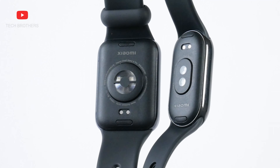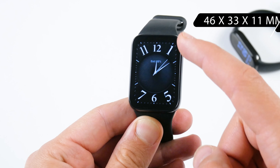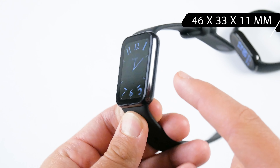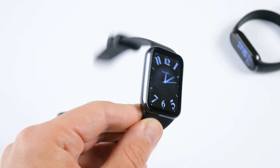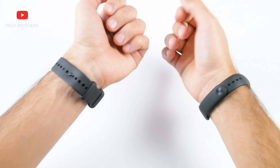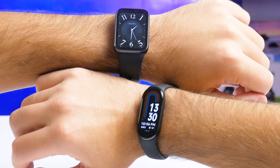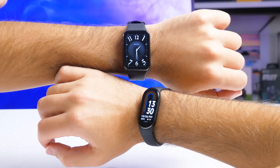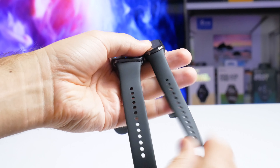The boxes of the Xiaomi fitness bracelets are identical in size and design — only the pictures on the front and specs on the back are different. The package contents are also the same: fitness bracelets, charging cables, and user manuals. The charging cables are very similar, and I can confirm that you can charge the Xiaomi Smart Band 8 with the charging cable of the Smart Band 8 Pro — they are identical.